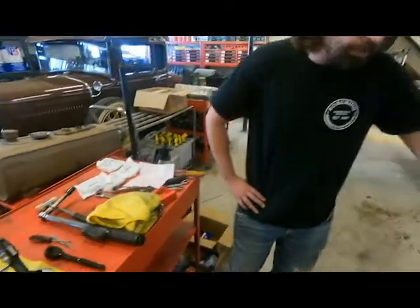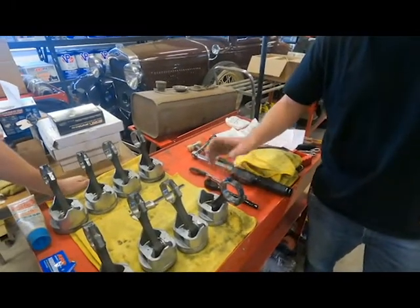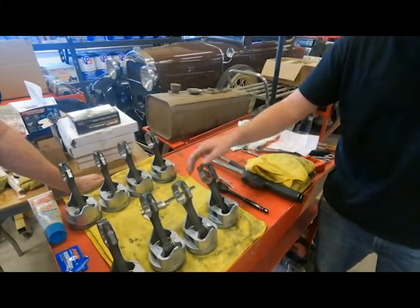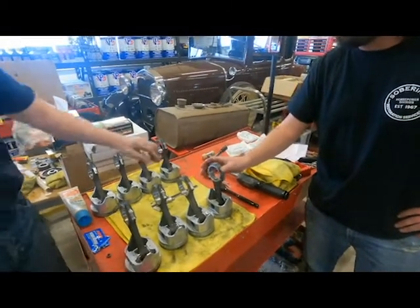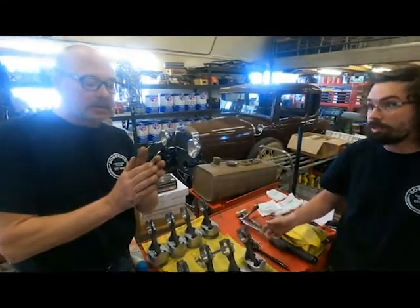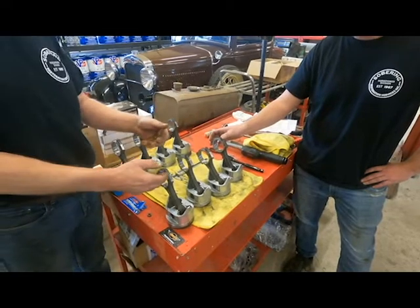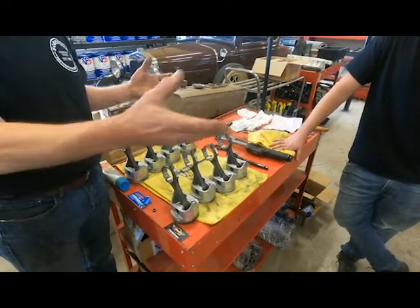Even something as simple as the caps on the bottom of the connecting rods — we only have one of the eight that is actually matched up; the rest are electro-penciled and went out of order. So you've got rings that are the wrong size, the rear main seal wasn't installed correctly. On a Ford 302 the thread size starts off as 5/16ths on the early ones and goes to 3/8 on the later ones, and the torque spec goes from 25 foot-pounds to 45. When we took it out, they'd been torqued to 45. We were spinning them off somewhere at 35, somewhere at 30, somewhere at 25 — so we're using new bolts because we didn't know where the stretch was or if they were over-torqued.